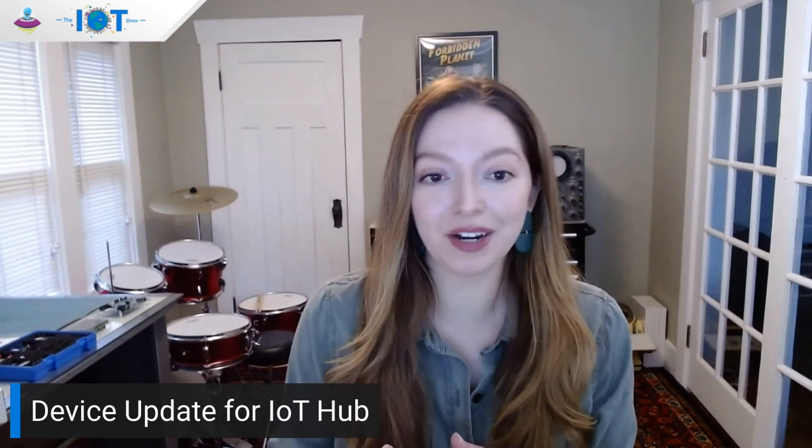I'm excited to be joined here by Vidi. She's on the Edge Distribution Services team. It's great to see you. It's super exciting to be here, thanks for having me.